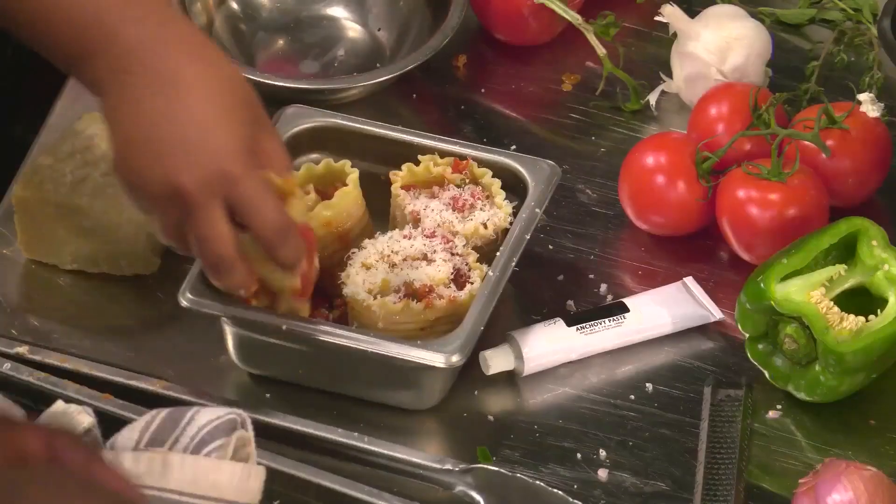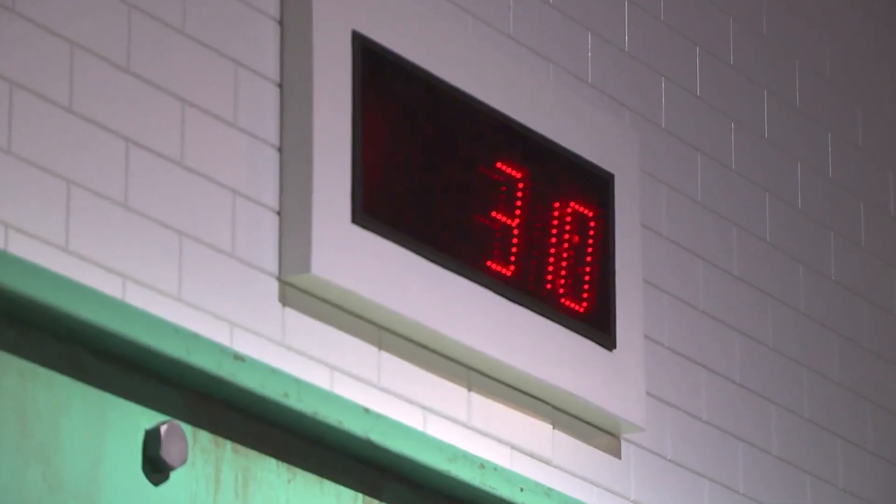Put them in the oven real quick. They can't possibly be putting something into the oven right now. No way. You can throw it in the wood-fired oven for 30 seconds. We got three minutes.